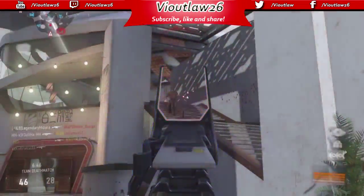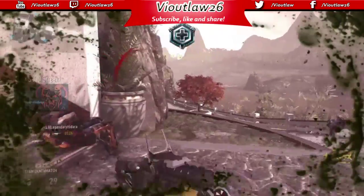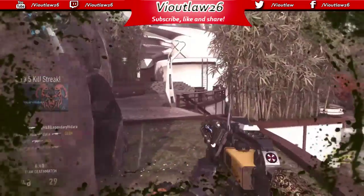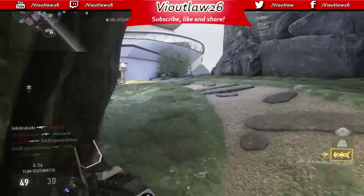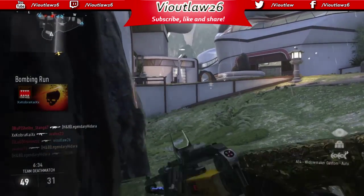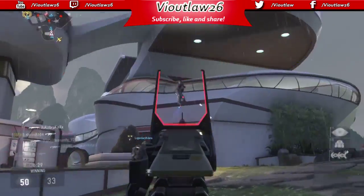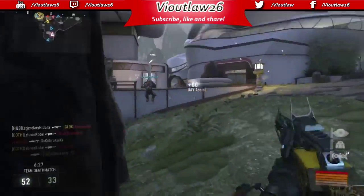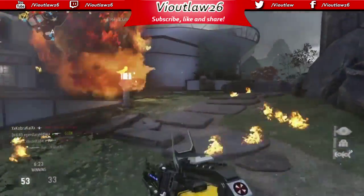They also have something called trigger stops, and you'll be surprised how much that helps you engage shooting a lot faster. Instead of pulling the trigger all the way down, think about half of that movement being taken away — that's what trigger stops do. It improves your whole gaming experience.